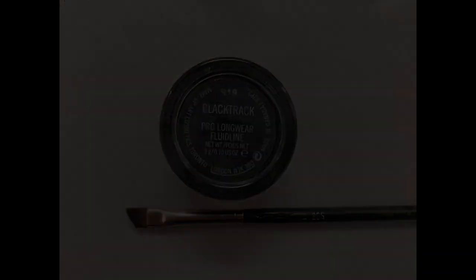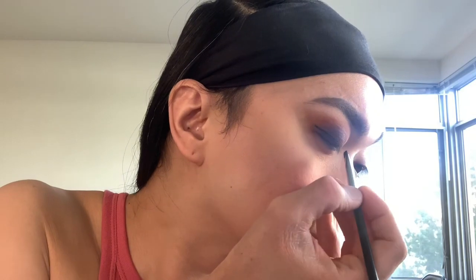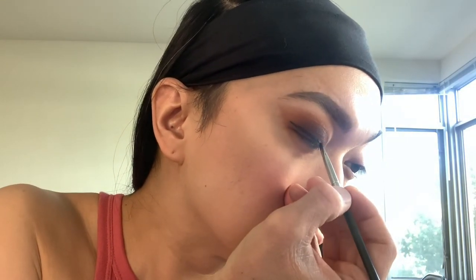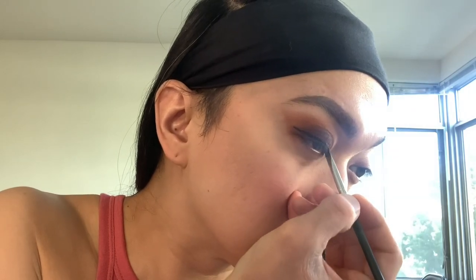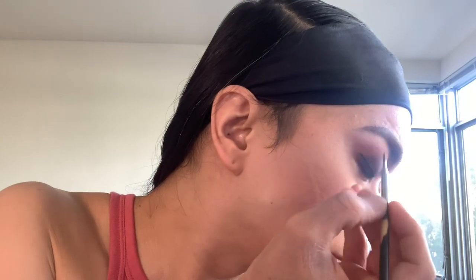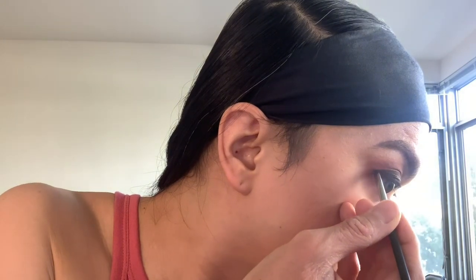Then I'm lining my upper lash line with a wing tip using MAC Fluid Line in Black Track with MAC Brush 263. I started lining it on the outer corner, then going thin towards the inner lash line, then connecting the wing, and finally filling in the gaps until I achieved the wing liner I desired.